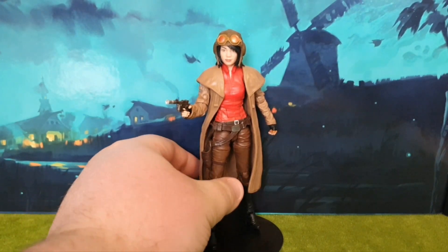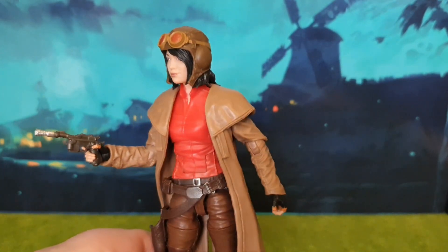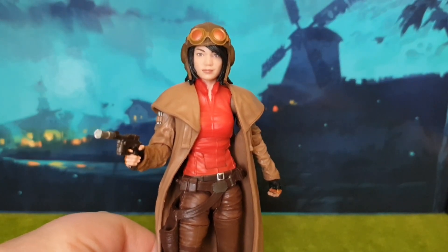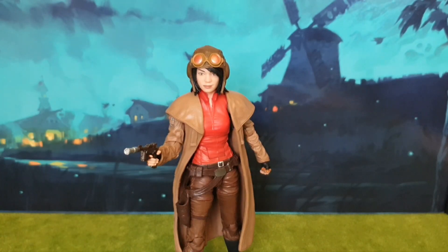I almost didn't review this figure again as there weren't many changes from the original one. However, once I got her in hand and had a good play around with this figure, I really wanted to put her in front of the camera just to show off that amazing face sculpt, and just to show you that she is an amazing figure and well worth picking up. I give this figure a solid 8 out of 10. What are your thoughts? Let us know in the comments down below. Thank you very much for watching, and until next time, may the Force be with you.